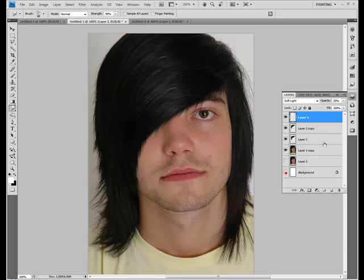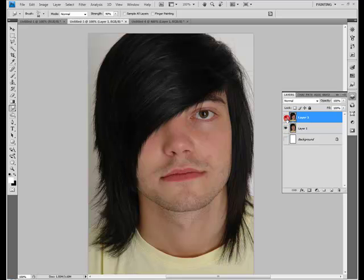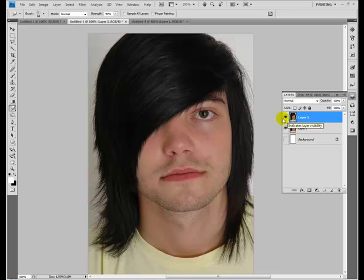Make the rest of the layers invisible and you can see the before and after. You can see the difference in the highlighting as well, which helps it blend better.